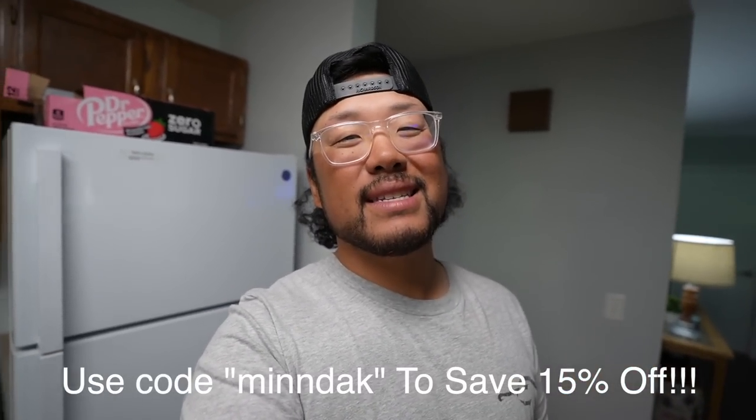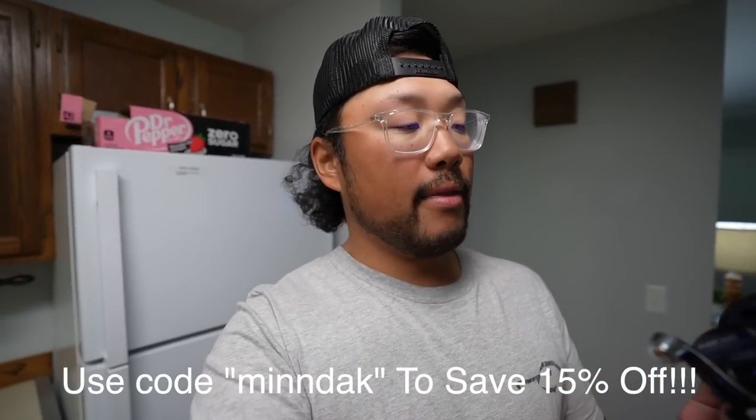It can fit 80 pounds of braid at 165 yards. Big shout out to Piscifun for sending this. If you want to check out this reel or anything else on their website — whether you're a spinning reel, fly fishing, or bait casting guy — they have everything. Use our code 'MINDECK' to save 15% off. In a little bit, Sam and the fellows are going to be taking this reel fishing today, going out with Lance to do some halibut fishing.